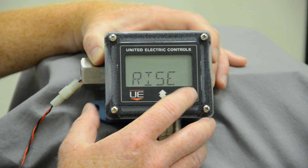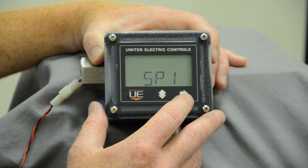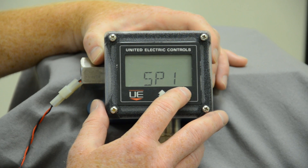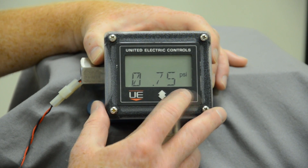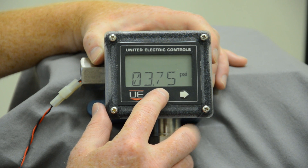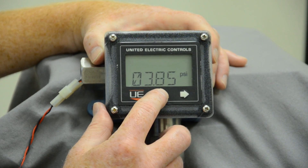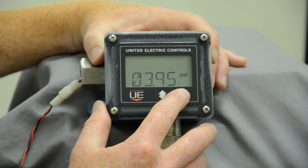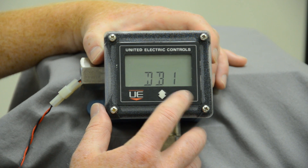Open on rise — we're going to go ahead and select open on rise, then hit the right arrow to go to the next setting. We can set this; right now it's 3.7. Let's go ahead and manipulate the numbers to 3.95.